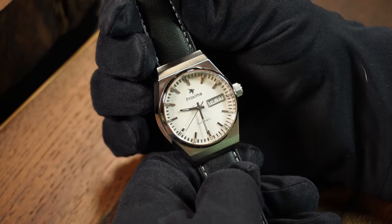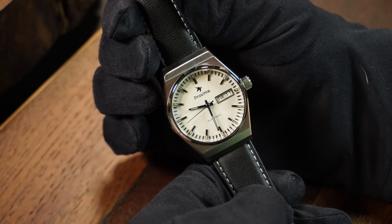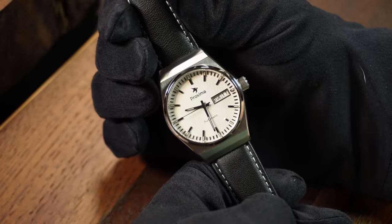One quick note for transparency: Proxima did provide the watch and they aren't asking for it back, hence the promotional tag. Although, for whatever reason, Proxima always asked me to pay for shipping, which I was happy to do to get this one. Random note, but just trying to be transparent here.